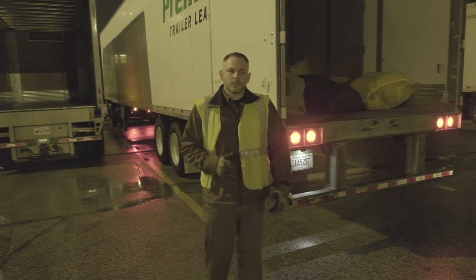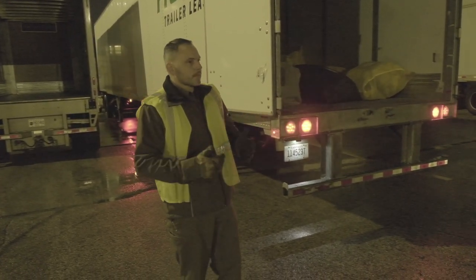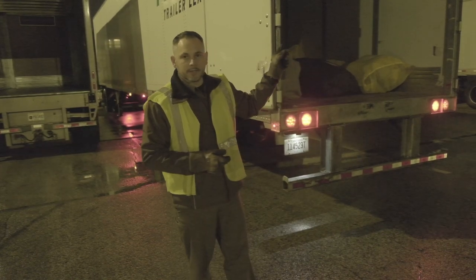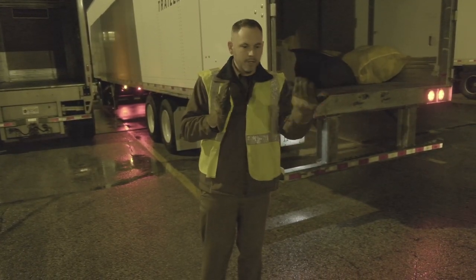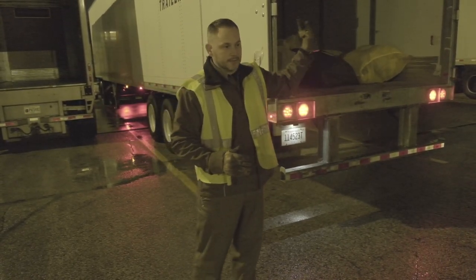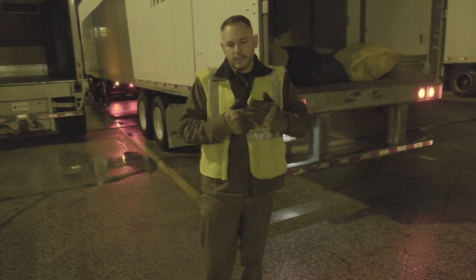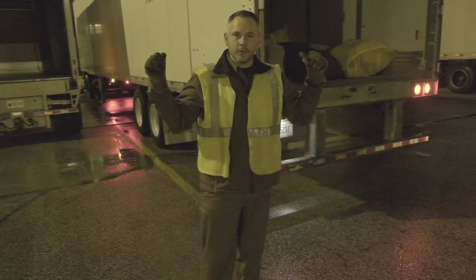Another tip: when you're backing up with a swing door trailer, once you're in a straight line or doing your setup, make sure you're looking in both mirrors and you can see both doors are still open and secure. If one is missing and out of sight, there's a good chance it came loose, and when you back against the hub or in front of another trailer, you could rip it off. Make sure before you're backing you can see them both secured.